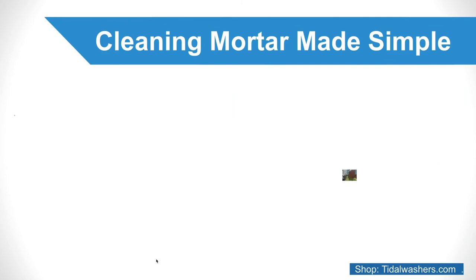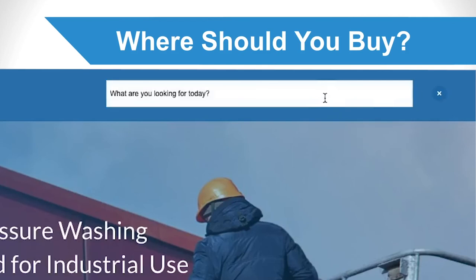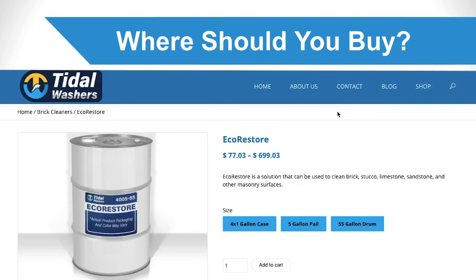Where should you buy masonry cleaner? Now that you have learned about cleaning mortar off masonry, you might want to get started. Beginning with finding a cleaning solution, Tidal Washers can help. Our product, EcoRestore, is effective and safe for a wide range of masonry cleaning needs. We look forward to hearing from you soon.